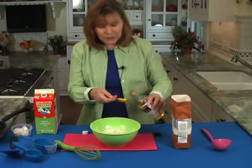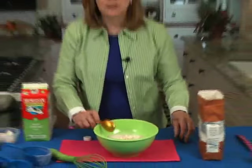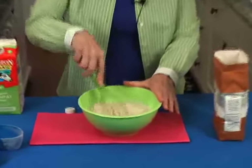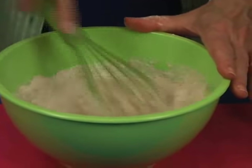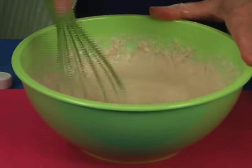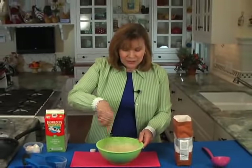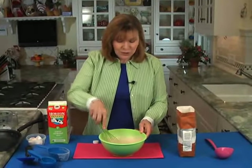At this point you can use a handheld mixer or even a blender, but I think a whisk gets the job done and it saves washing too many extra dishes. So you whisk this until it's nice and smooth. Whisks really get the job done when you have to combine things without any lumps. This took 10-15 seconds and the batter is all done.